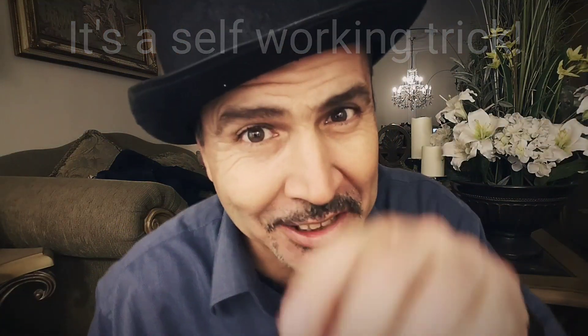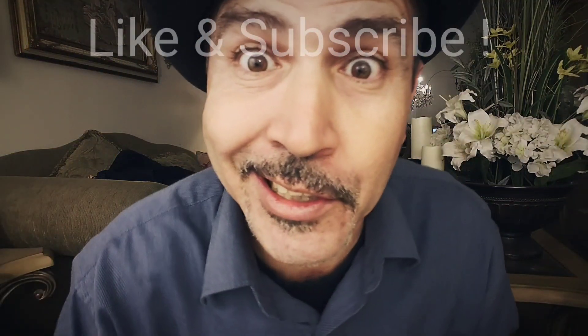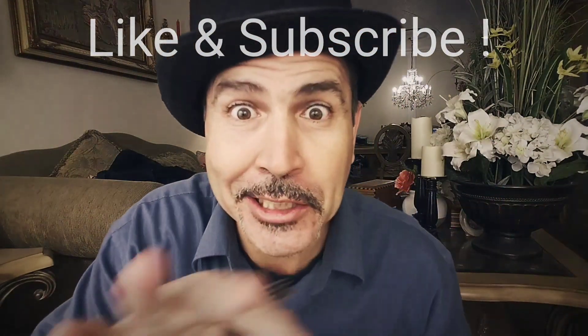Anyways, you just gotta practice and find the sweet spot. Once you do it, it looks really amazing — other people see it and think it's some kind of levitation. Amazing. Anyways, till next time.